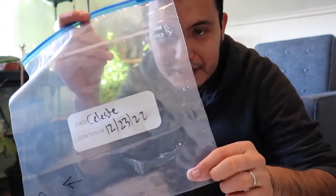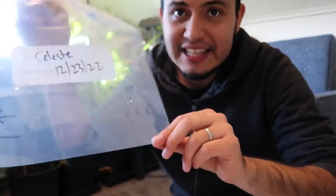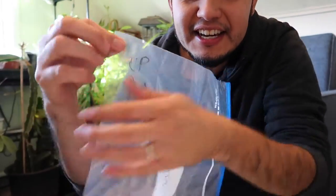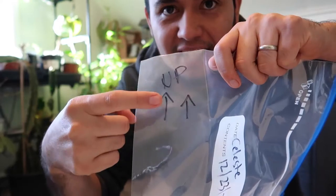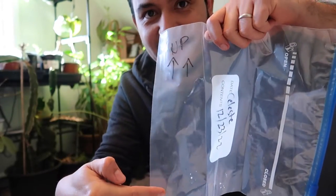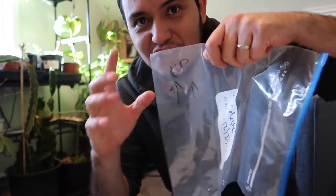The method is pretty simple. I have a one-gallon Ziploc bag and I have labeled it with 'This is up.' I want to make sure that when I put my figs in here, I place them in the right direction so I know which end is up on the branch. That way when we're sprouting them in the spring, I know which way to put into the ground and which way to point up into the sky.